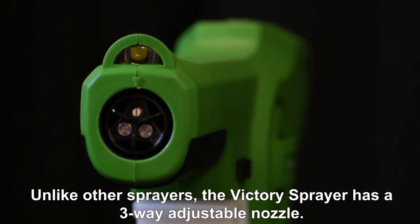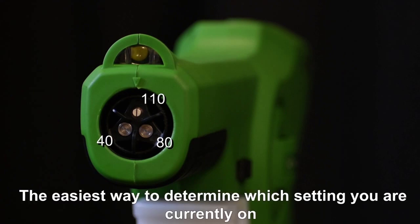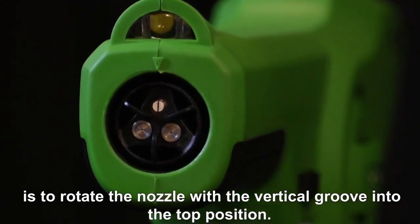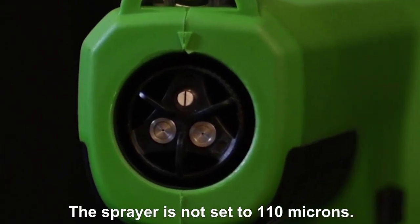Unlike other sprayers, the Victory Sprayer has a three-way adjustable nozzle. The nozzle has settings for 40, 80, and 110 microns. The easiest way to determine which setting you are currently on is to rotate the nozzle with the vertical groove into the top position. The sprayer is now set to 110 microns.